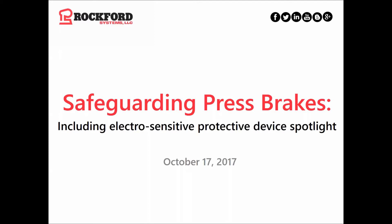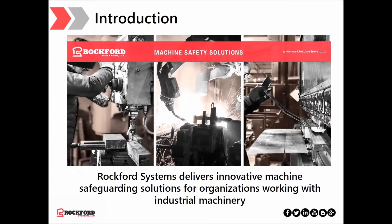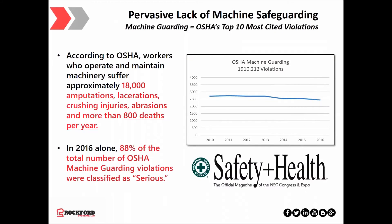Safeguarding press brakes, including an electrosensitive protective device spotlight. Today we're going to look at different guarding methods for press brakes. We're not here to pick winners or losers — we're simply here to share our knowledge with you. Rockford Systems delivers innovative machine safeguarding solutions for organizations working with industrial machinery. Our approach is to find the best solution for your machine by coming up with two or three safe solutions that fit you and your machine operators.